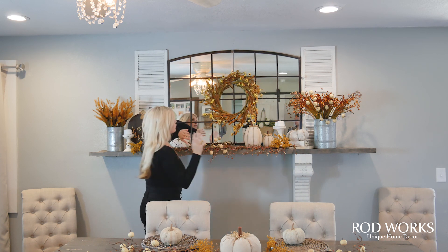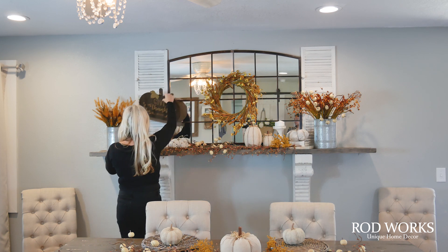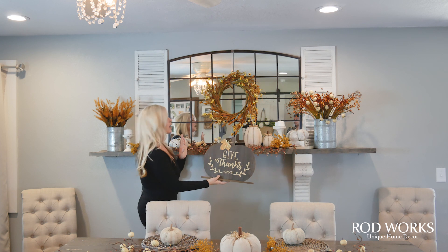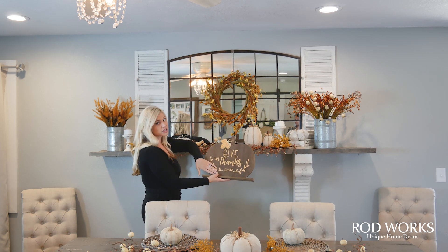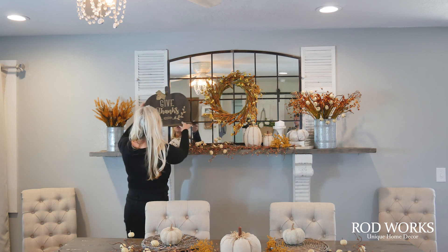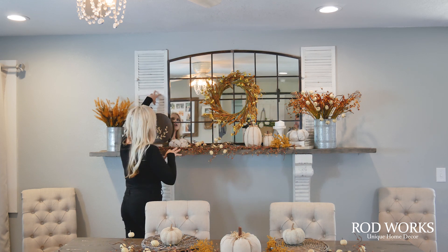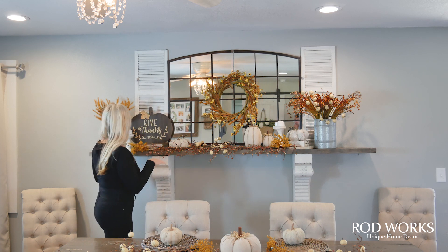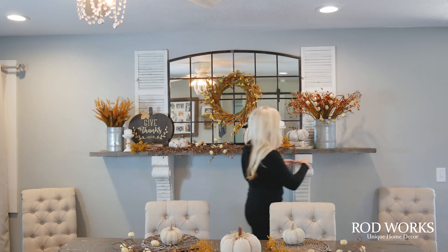That's super easy to change out for every season. We took this large sign — I don't like a lot of words on a mantel, so I chose one large sign with words to be our focal point. I wanted to place it in front of the white shutter for contrast, rather than in front of the mirror.